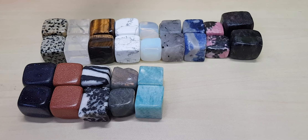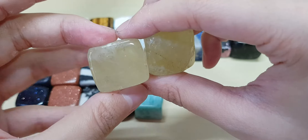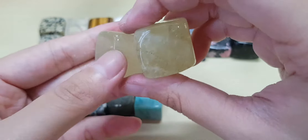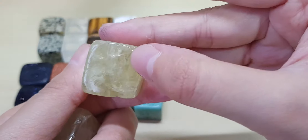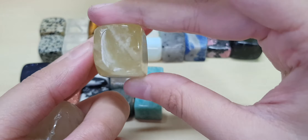This is citrine — this is what proper citrine actually looks like. It's quite transparent. This one has a shine on the inside. Citrine cubes.